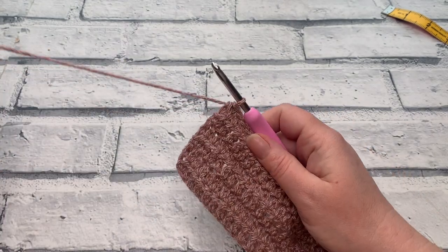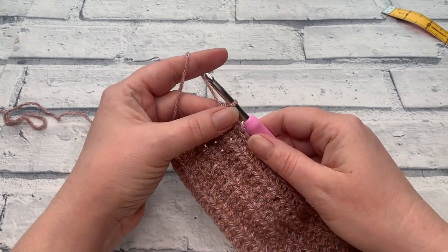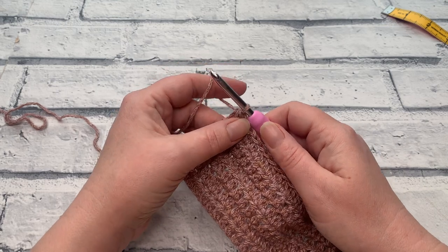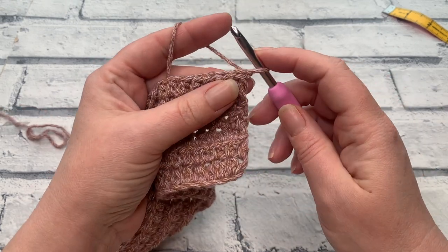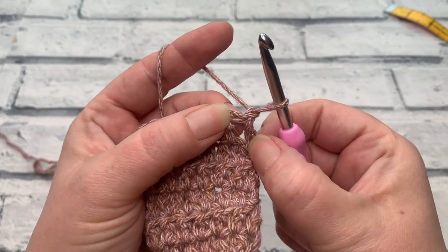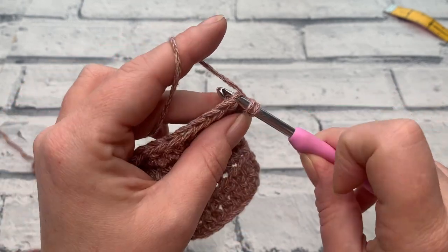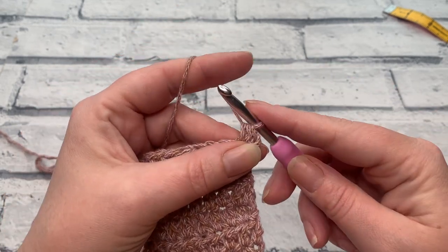We're going to continue with our pattern repeat. If you're familiar with the pattern and just want to know how many repeats to do, you can skip ahead to the next chapter via the link in the description box or the chapters on the right-hand side. For the rest of us, we're going into row seven and we start with a chain of one. We're going to start our half double crochet rows. Once you've done your chain one, work one half double crochet into the same stitch as our chain one. Yarn over the hook, insert our hook into that first stitch, yarn over, bring a loop up, yarn over and pull through all three loops.